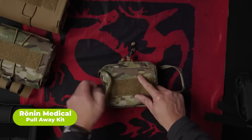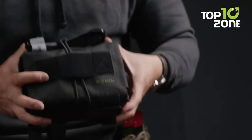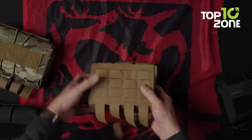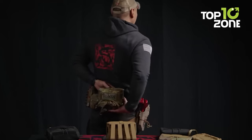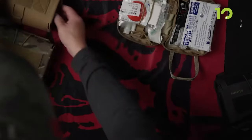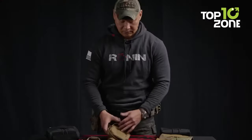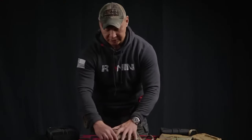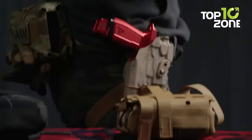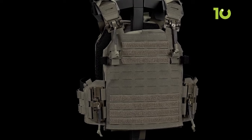The Ronin Medical Pull-Away Kit is a med kit offering a comprehensive solution for emergency tactical situations. Designed with a low-profile form factor and crafted with mil-spec webbing, it guarantees military-grade quality and durability. Compatible with any MOLLE system for versatile attachment to tactical vests, backpacks, or belts, it consists of an outer sleeve and an inner deployable pouch enabling quick access to essential medical supplies for self-aid or aiding teammates. Made in the USA, the Ronin Medical Pull-Away Kit reflects a commitment to exceptional craftsmanship and reliability. That concludes our list of the 50 military essentials for tactical survival.